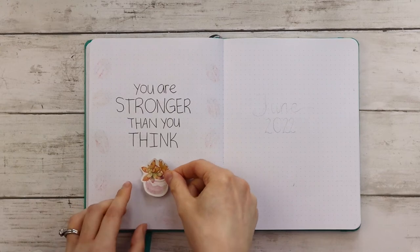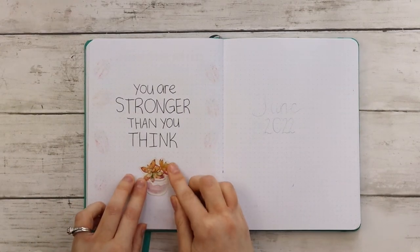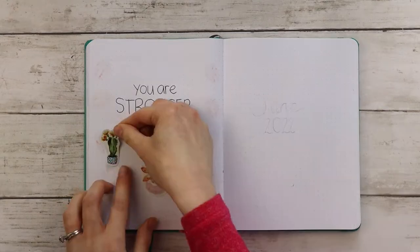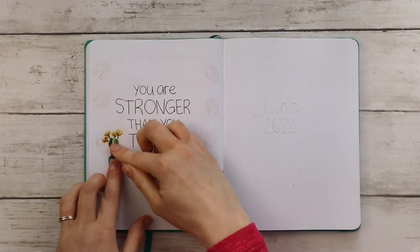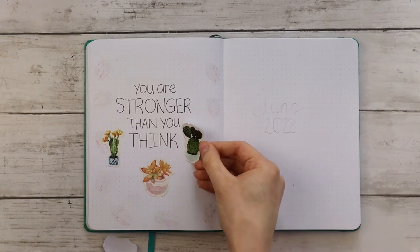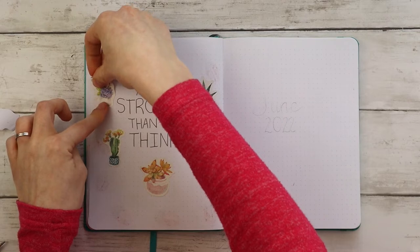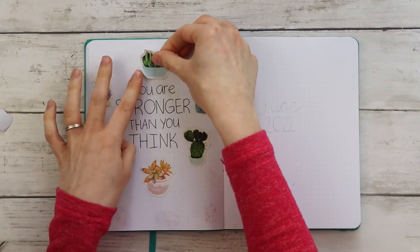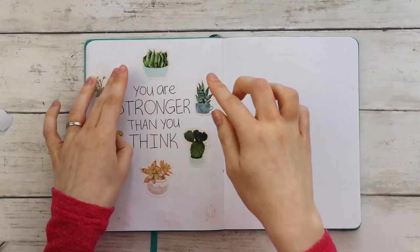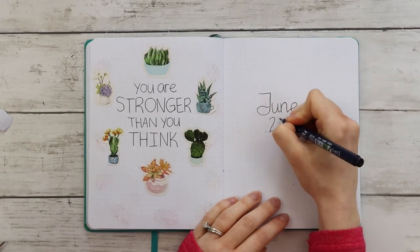These stickers were sent to me a couple of years ago by Paper House. If you want to see another version of a plant-themed bullet journal, I created one in March 2020 where I drew all of the plants and it turned out really cute, so I'll leave a link to that below. On the cover page, I'm writing June 2022 and adding more stickers.